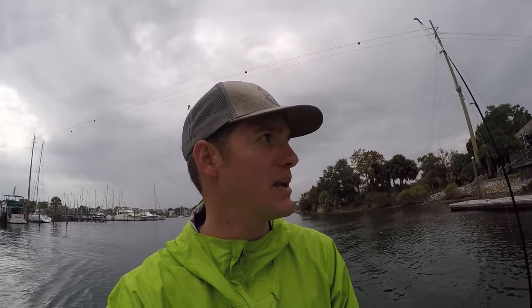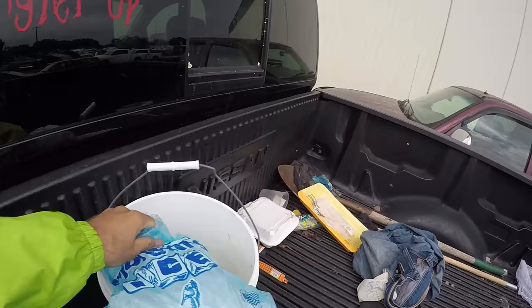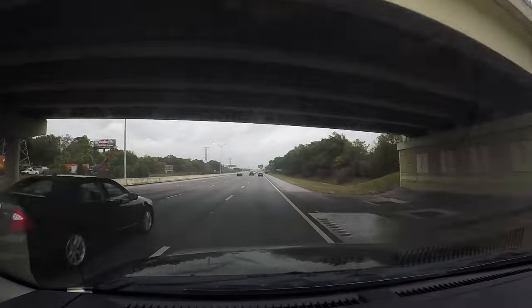I made it back just in time — we've got a huge storm coming right up from the Gulf. I literally fished for about an hour, got the job done, and made it back to the marina. It could not have gone better. I had to get a bag of ice to keep my fish fresh. Let's go ice him down and head home. I forgot my cooler, so a five-gallon bucket will have to do.